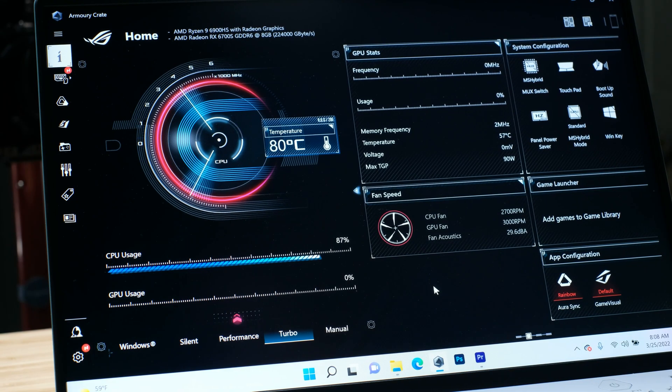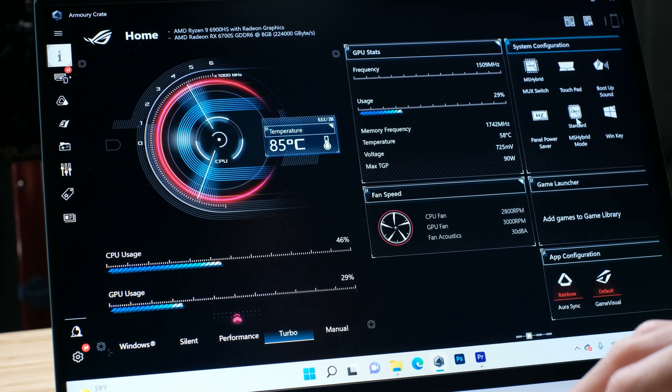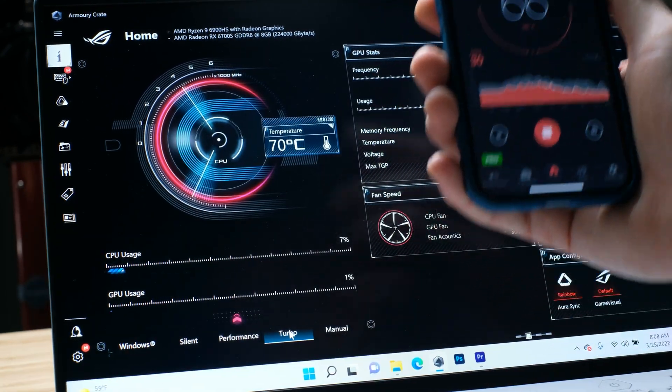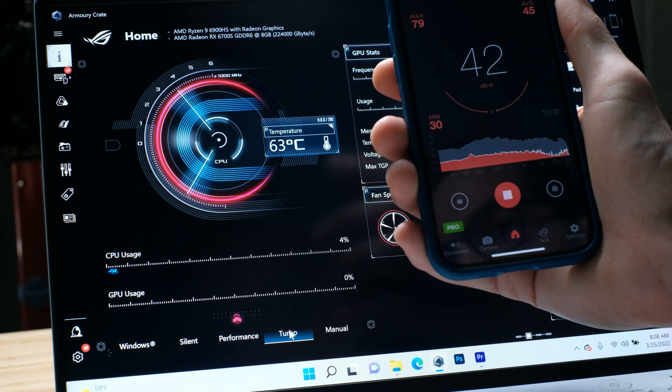Now let's go ahead and move on to some 6K BRAW footage really quickly and see how well the laptop does with that. I wanted to point out that for both of these tests in both 4K and 6K, I'm using the laptop on hybrid mode with a standard GPU setting and it's on turbo. The noise decibel limit is about 40 decibels of fan noise — about 42 decibels.